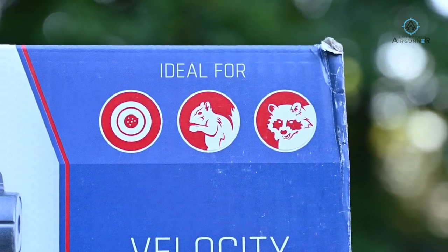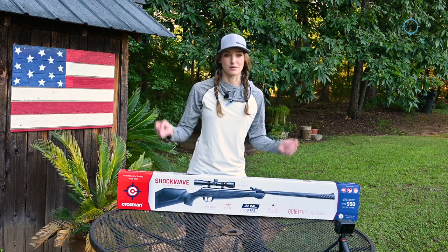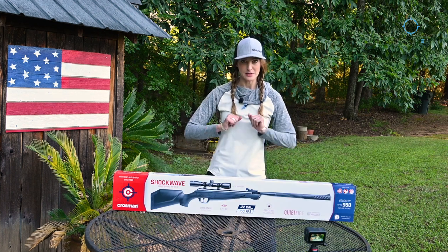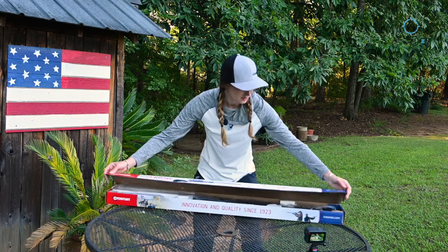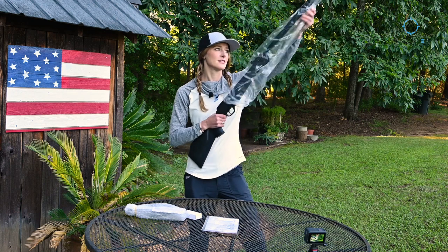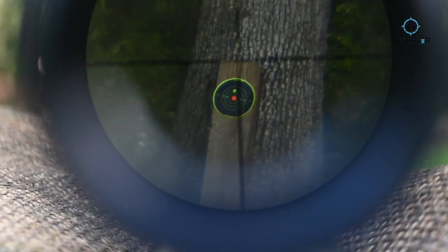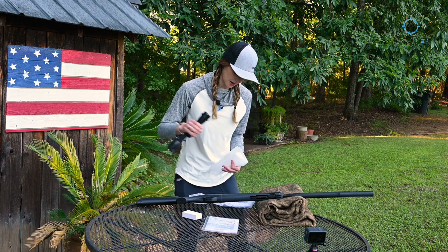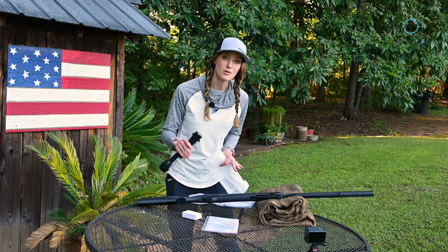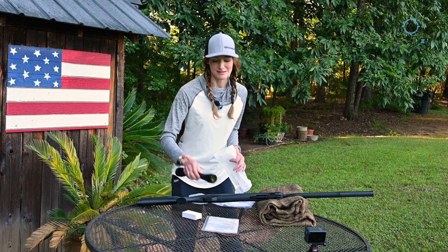It's great for plinking in the backyard or taking care of small pests. It is a brake barrel, so you don't have to carry around a big heavy tank — you just break the barrel, hence the name, and you've got your air power. Let's open it up. There it is — we have an air gun in the box. There's the scope, it's 4x32. If you don't want to use that, it also has iron sights and a dovetail on the barrel so you can switch out scopes. Also came with scope rings.